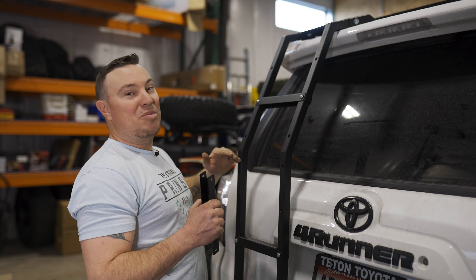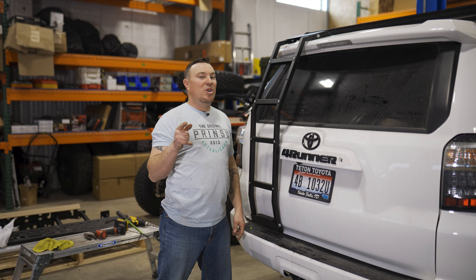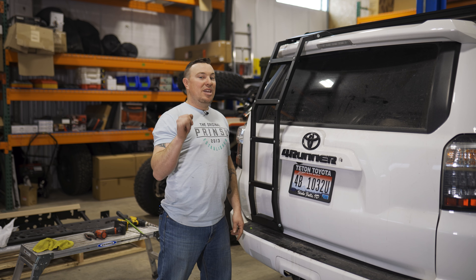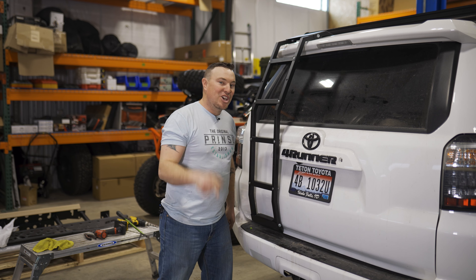Alright guys, thanks for watching today's install tutorial of the ladder on the fifth-generation 4Runner. We went ahead and put the rungs back — we kind of felt bad for our buddy, so we'll have to get him back on the next one. As always, like and subscribe. Check out our YouTube channel — we've got tons of weekly cool stuff showing up. Other than installs, we actually get out and do cool stuff, so check it out.